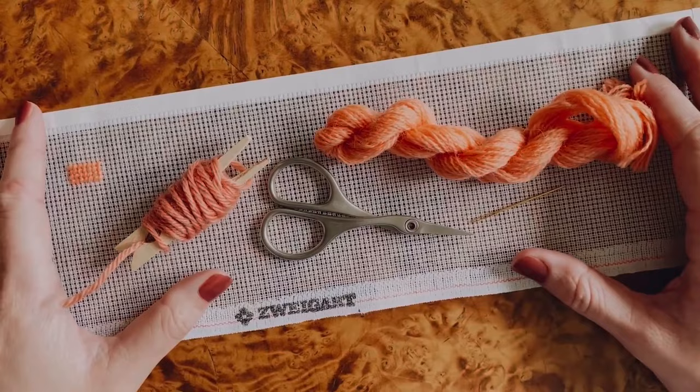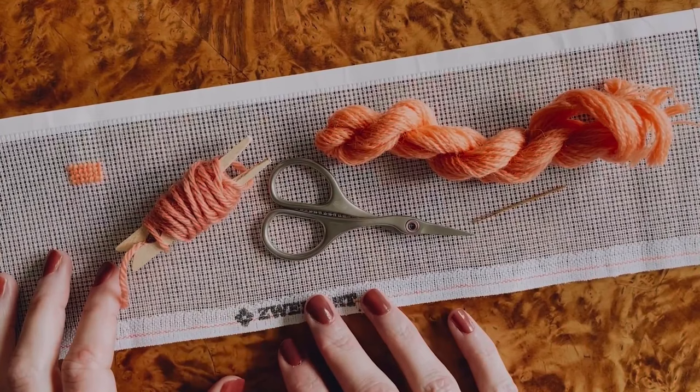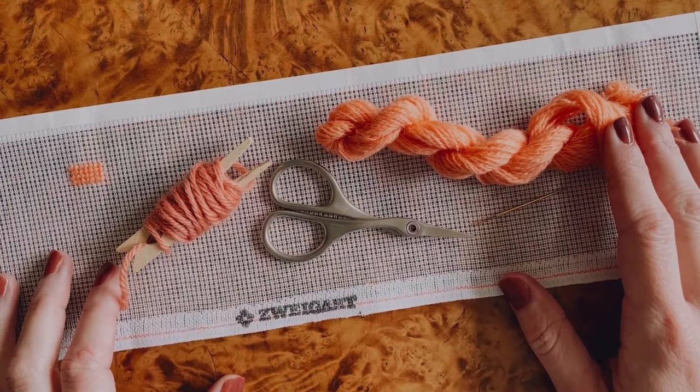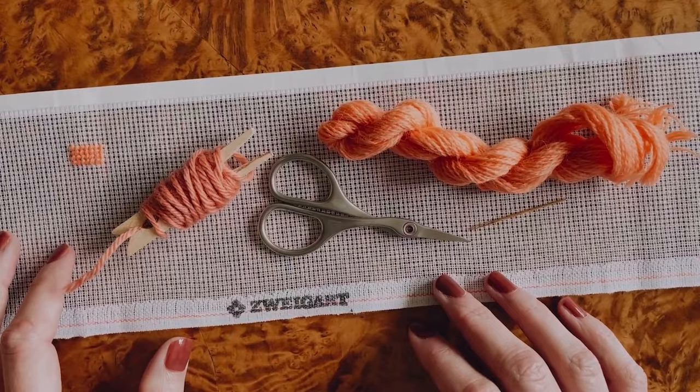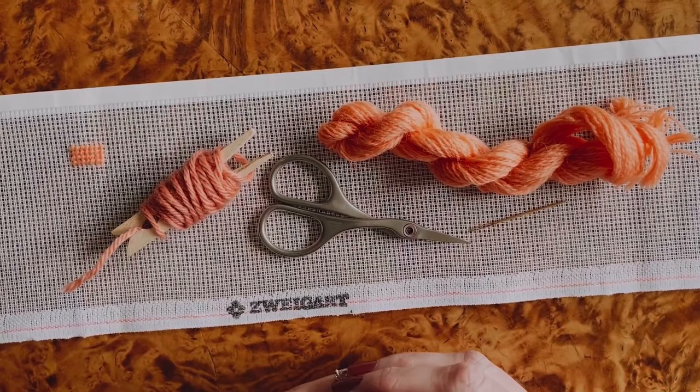Hi there! In this quick video, you can get all the information you need to get started with your next or even your first needlepoint project. I'm going to go through the difference between a four-ply or tapestry weight wool and a two-ply crewel weight wool, talk about starting threads, stitching threads using the continental stitch, which is my favorite and the simplest of the needlepoint stitches, and then talk about ending a thread.